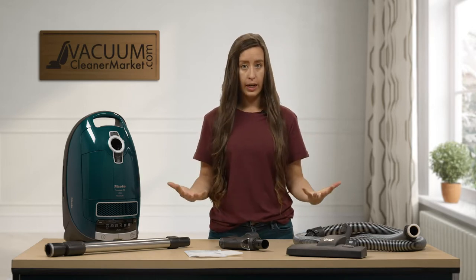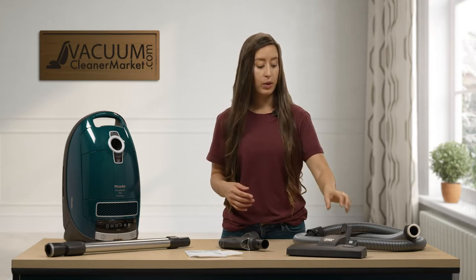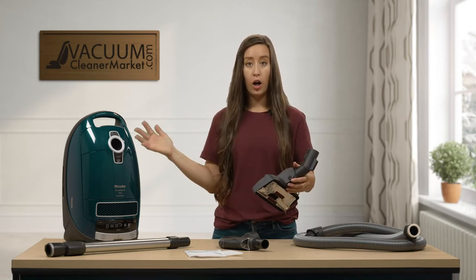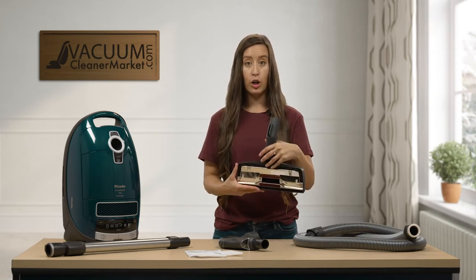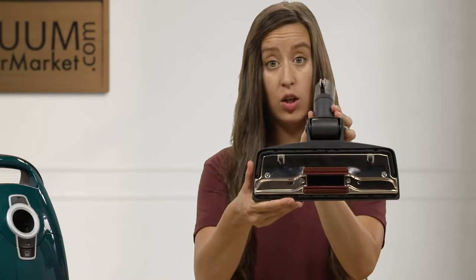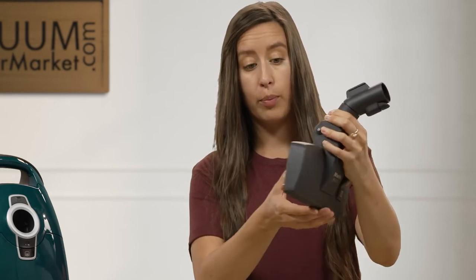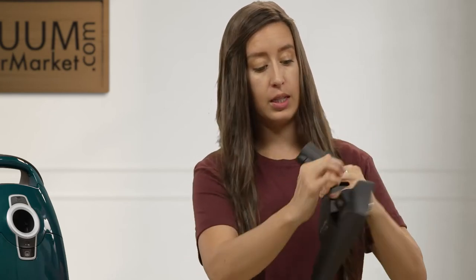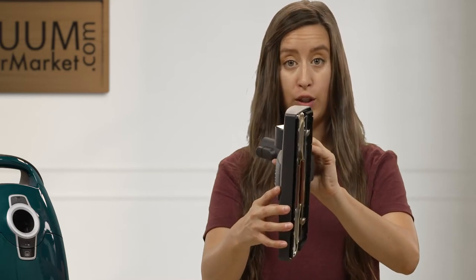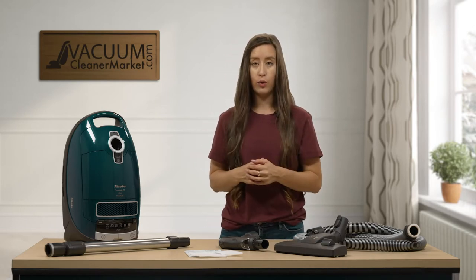The ideal flooring for this model, as it's an air-driven model, would be mostly hard flooring and limited low-pile carpeting. However, this machine does come with Miele's dual-function flooring attachment, which is ideal for delicate carpeting. So if you have all hard flooring and delicate carpeting that you cannot use with a spinning brush roll, this is a perfect model. It does not have a spinning brush roll — it glides over carpeted surfaces. Push the lever the opposite way and it pushes out bristles, ideal for hard surface flooring. It's very easy to transition between delicate carpeting and hard flooring, making it a great time saver.